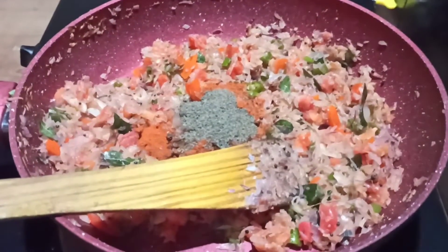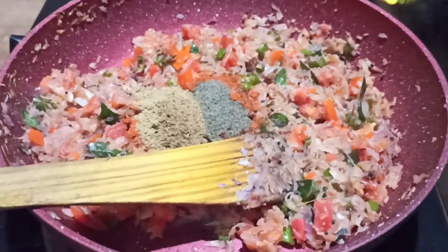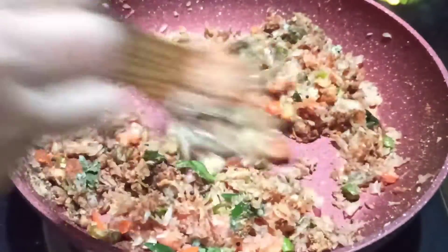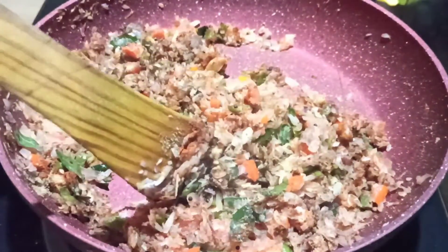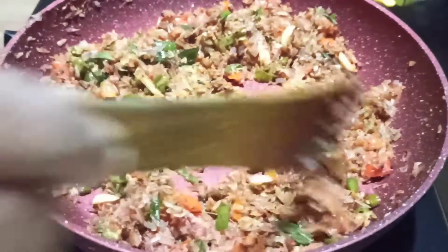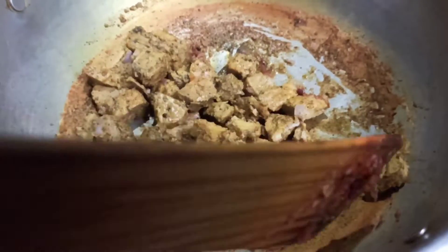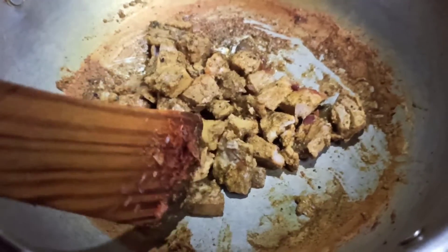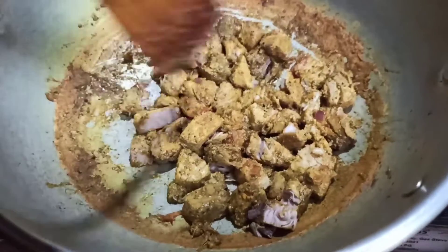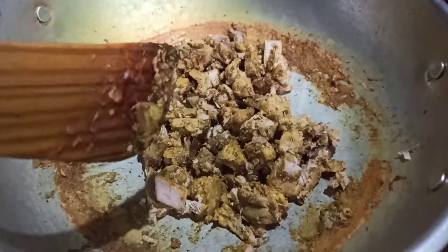Add 1 cup of salt. Put the paste in the pan. Now we are going to make the meat in a little bit. Put it in 2-3 minutes.